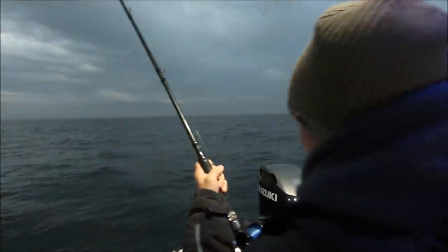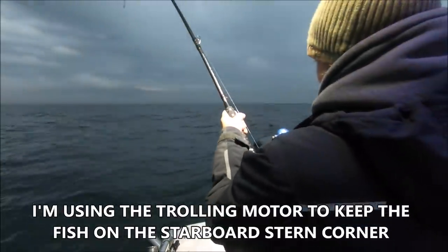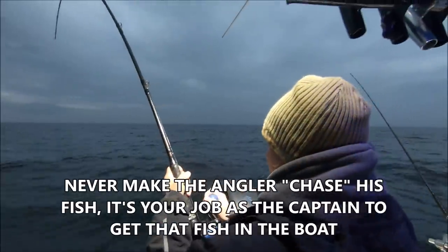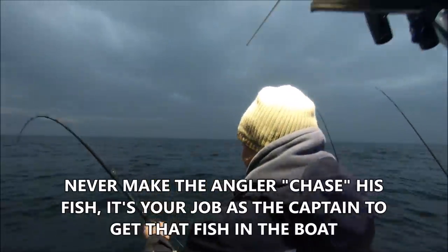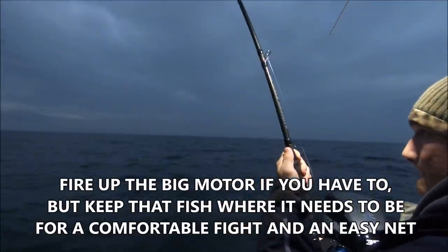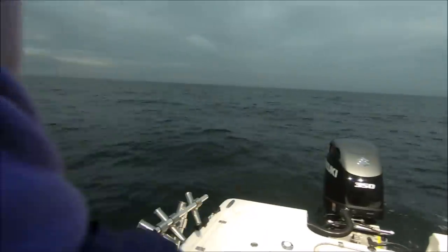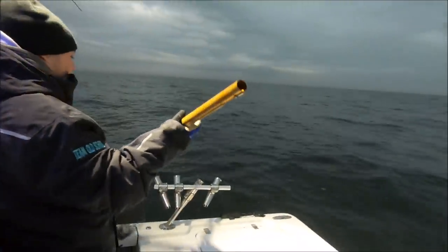She's going to the other side — alright, she wants to go to the other side. I'll just turn it. See how she came back towards the motor. So I'm just speeding up the trolling motor just a touch, making a right-hand turn. I want to keep her on this side of the boat. You can do it, bud. Always have your net man downstream. The boat's moving forward.